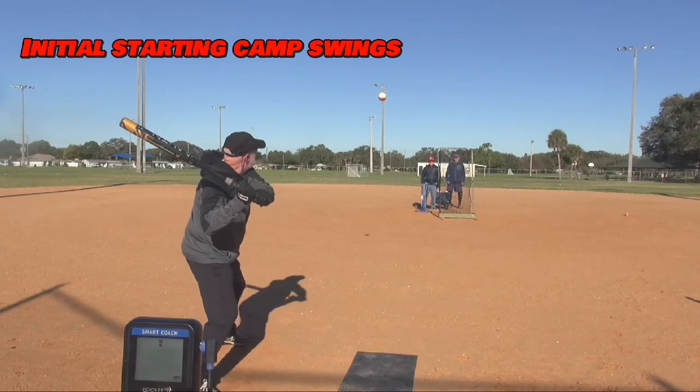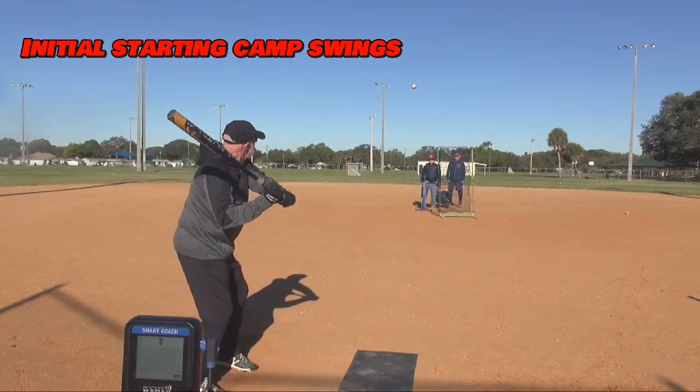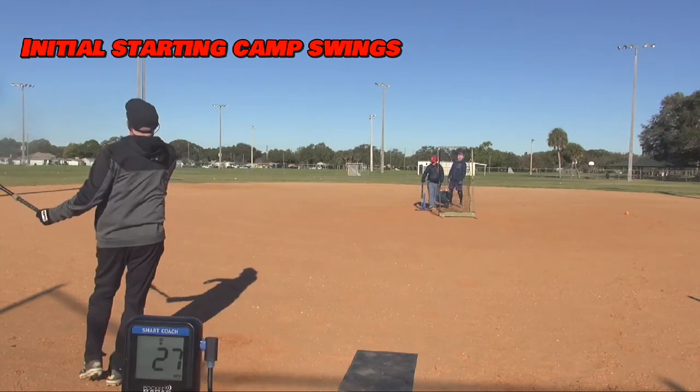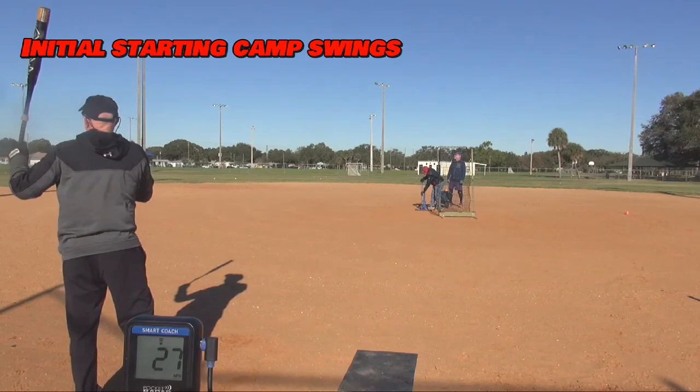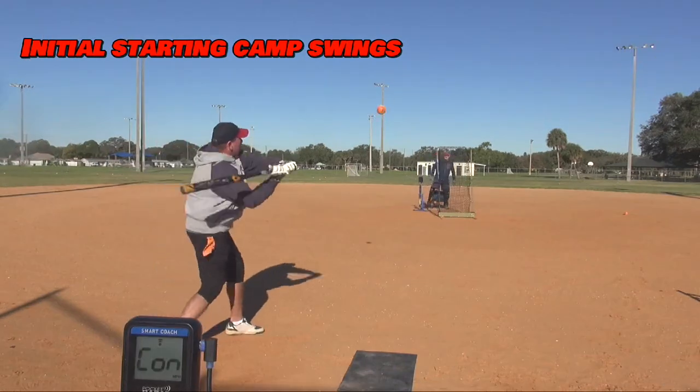Bob's not a bad hitter, but he was swinging up too, and he's not throwing fast enough. If you throw fast enough, it should come out of your top hand. You can see he's just kind of twisting and trying to lift it, and it just didn't work out so well.